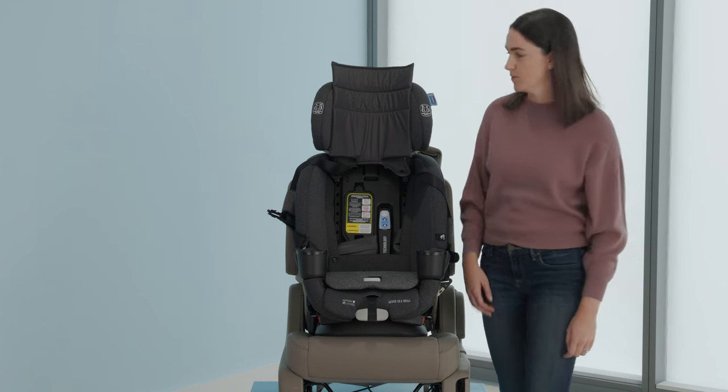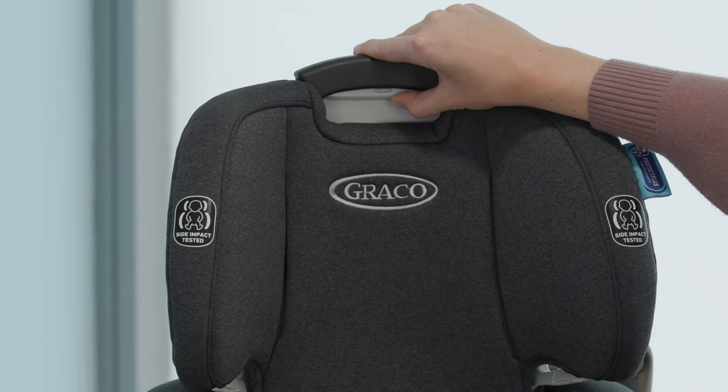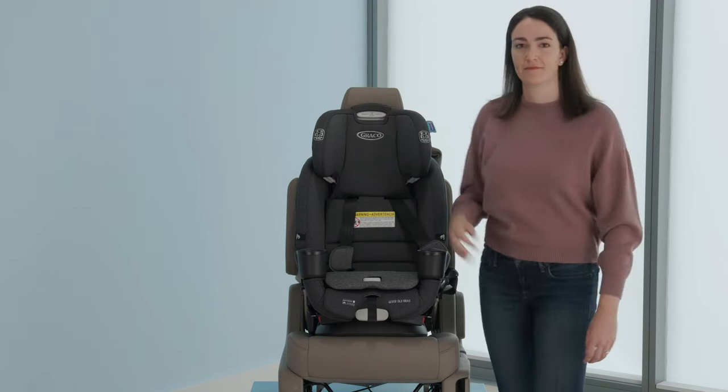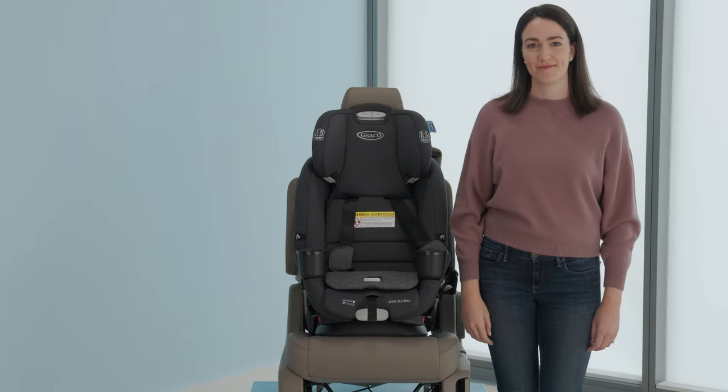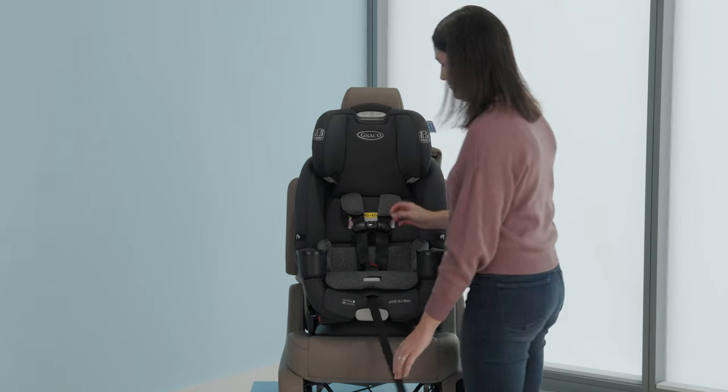Replace the headrest pad flap and move the headrest to the proper position for your child. Insert the lumbar support if using, and review your instruction manual for usage guidelines. Your car seat is now installed and you're ready for your child.